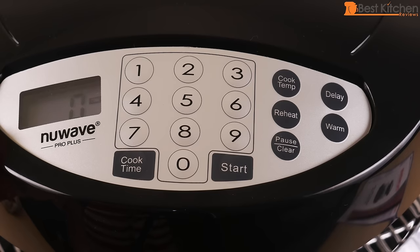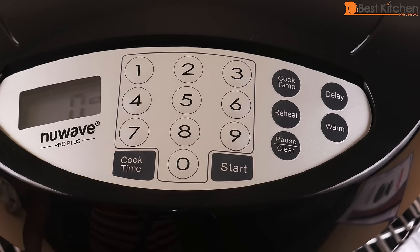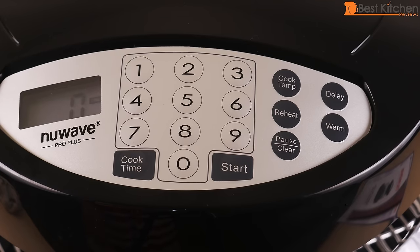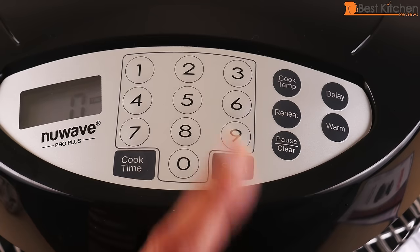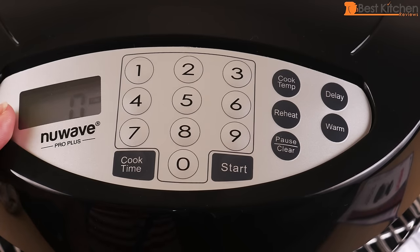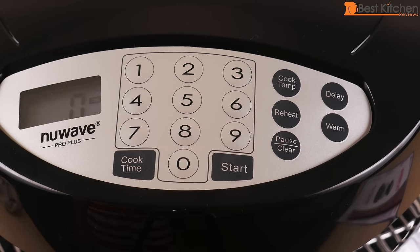You can adjust the temperature by pressing the cook temp button. When you're cooking, the time is displayed and counts down. When time is up the machine will beep and automatically stop. Press the pause/clear button once to pause, and twice to stop. When cooking between 100 and 324 degrees Fahrenheit you can cook for just under 10 hours; up to 2 hours when cooking between 325 and 350 degrees. With the delay button you can program the unit to wait up to 9 hours and 59 minutes before cooking. Pressing the reheat button will heat food for four minutes at 350 degrees Fahrenheit.